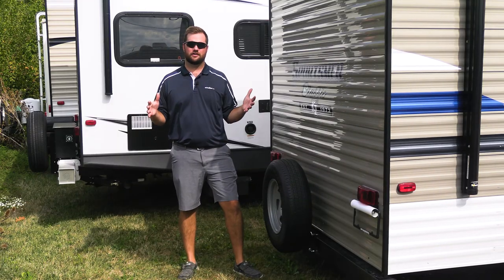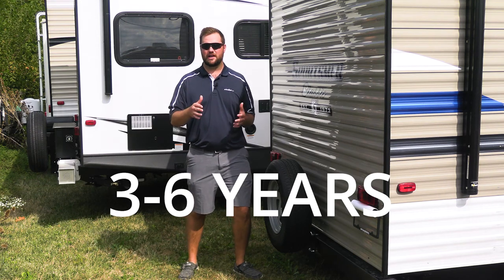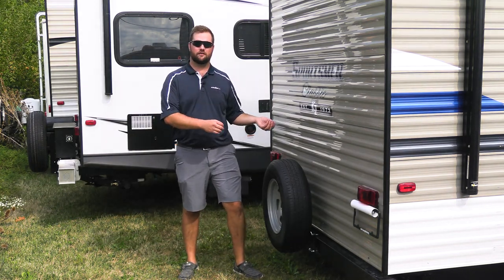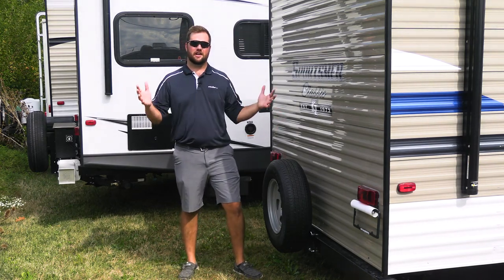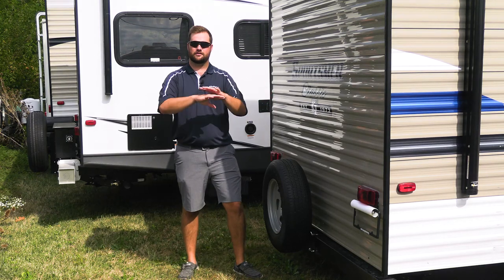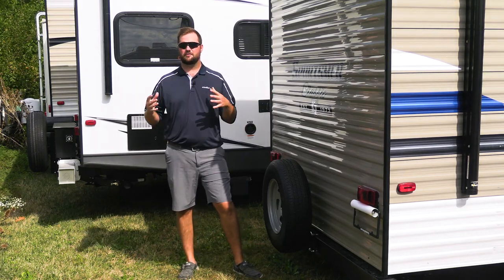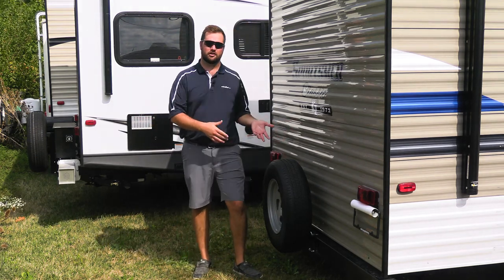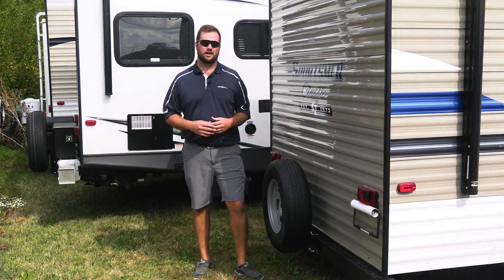The overall answer for tire lifespan is going to be about three to six years, but that's going to depend on how you're using them, what kind of weight you have on them, and what kind of shape your trailer is in. Assuming that everything is right with your axles and your trailer, it's going to be about three to six years. Some of the reasons why you'll have to replace your tires prematurely include flat spots and dry rot.